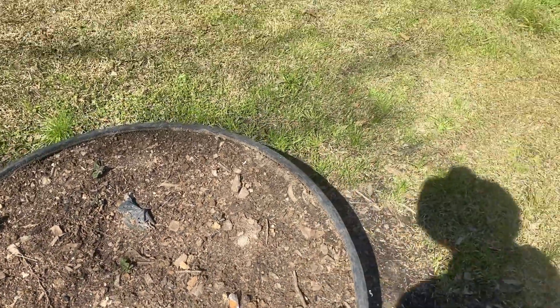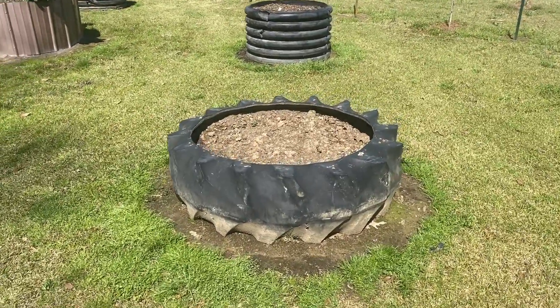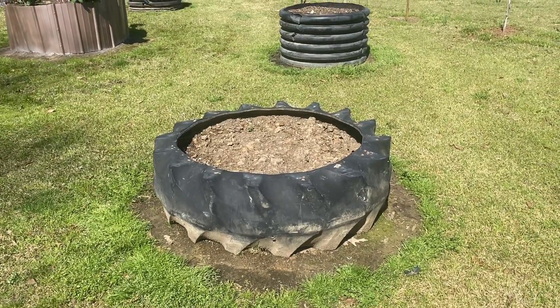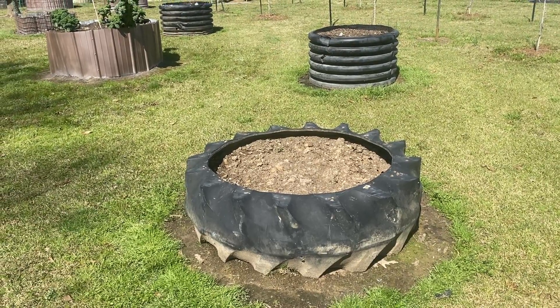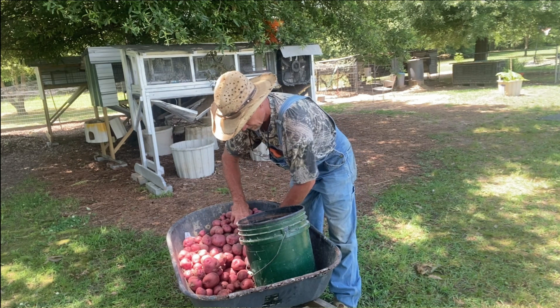So we're going to have two beds of potatoes and a 30-foot row. Now guys, that tractor tire right there — that's where them potatoes we just planted in that row all came from last year. What I had left over in the house that let go to seed potatoes. We're gonna try them and see what they do. I'll attach a video of the harvest when I harvested potatoes out of that tractor tire so y'all can see how many I got, if y'all want to go back and watch it.